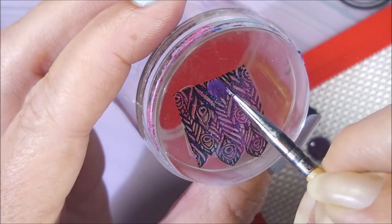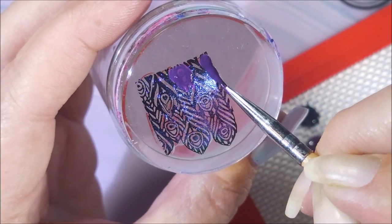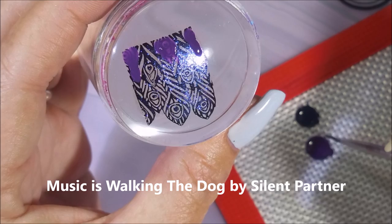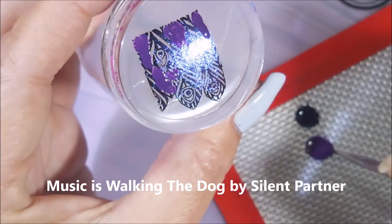So on these, I'm just going to kind of mix them up. Not all of them are going to be exactly the same. Some of them I do purple in the center of the feathers and then blue on the outer. I'm just going to mix it up and keep on playing with it.